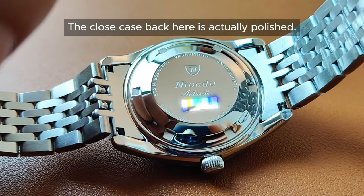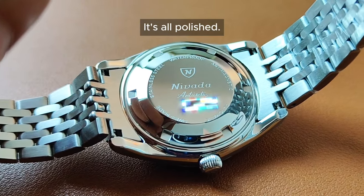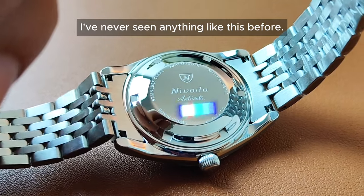The closed case back here is actually polished. It's all polished. I've never seen anything like this before.